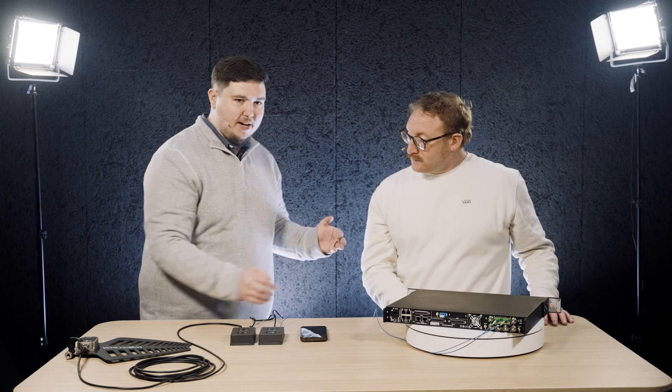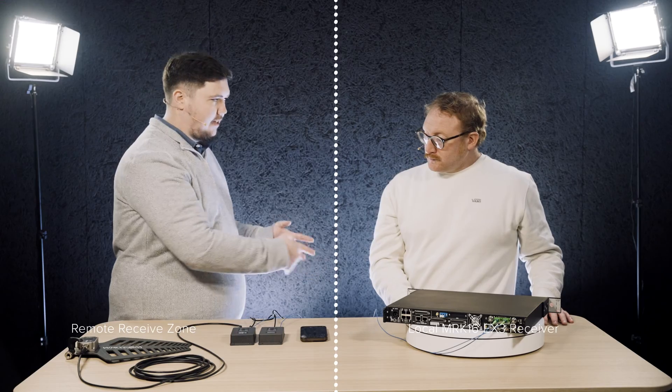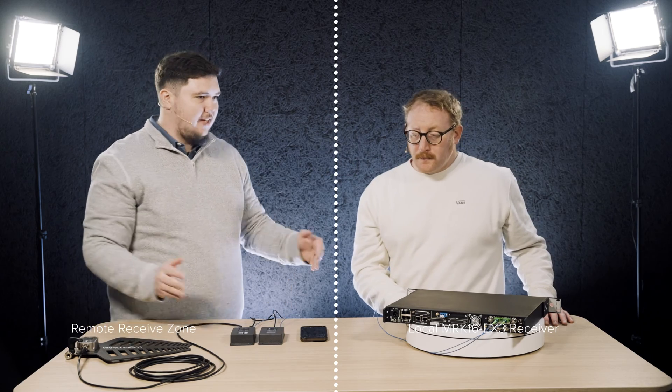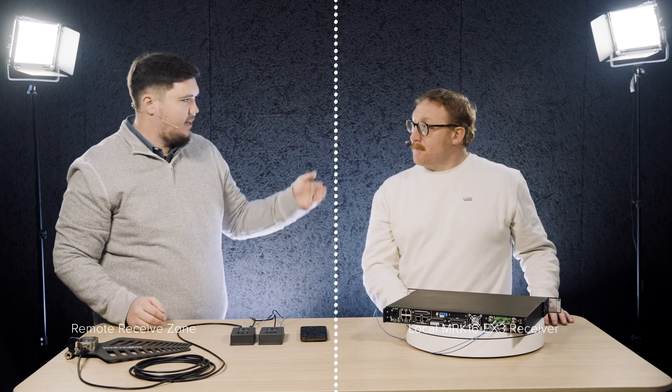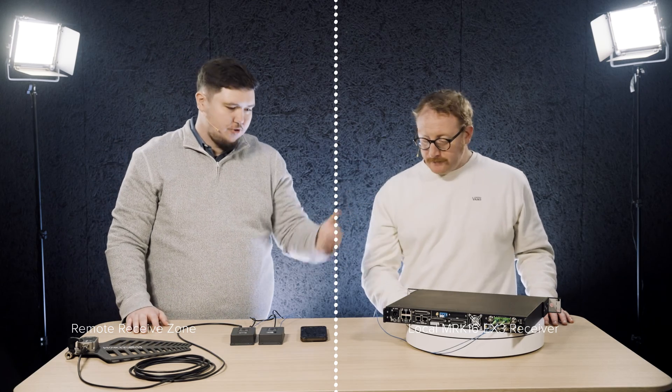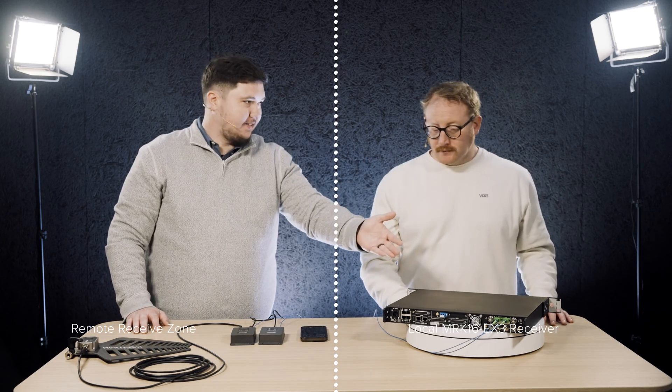For this example, you can imagine there's a dotted line down the center of our screen — I am a remote receive zone. Leslie is a thousand feet away in our OB van, sound cart, or control room, wherever it may be. He is our MRK16.